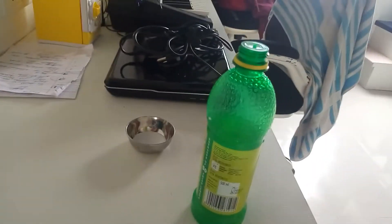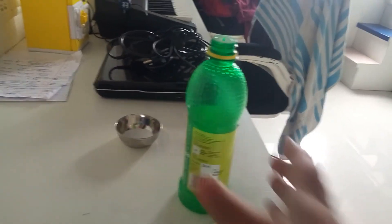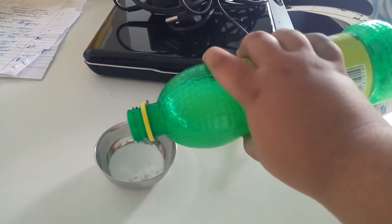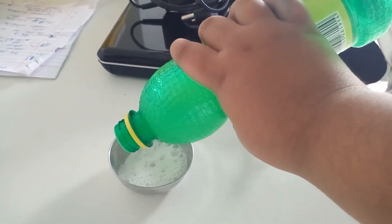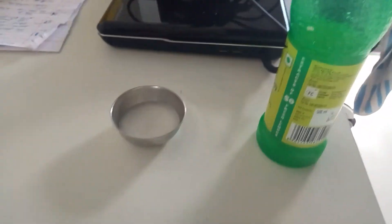We will start by adding the acid to the soda. There will be an acid-base reaction and carbon dioxide gas will be produced.